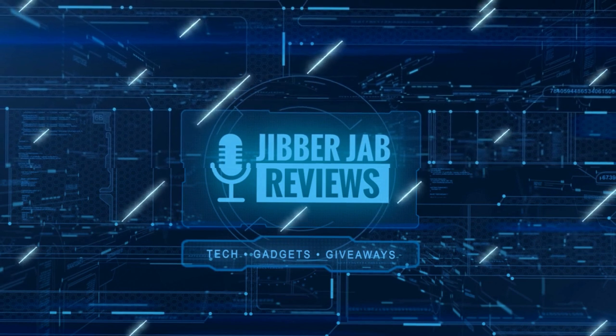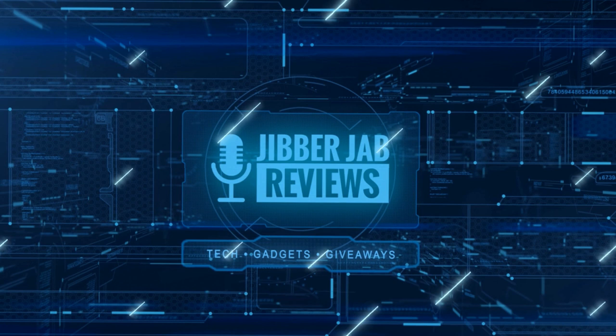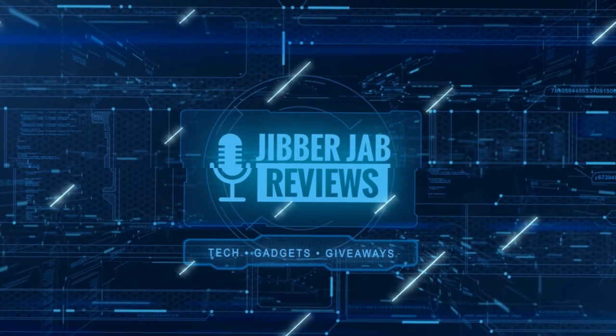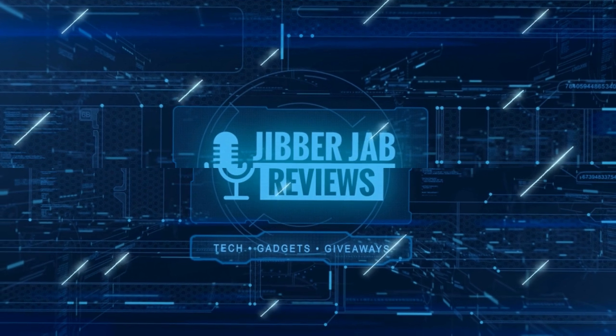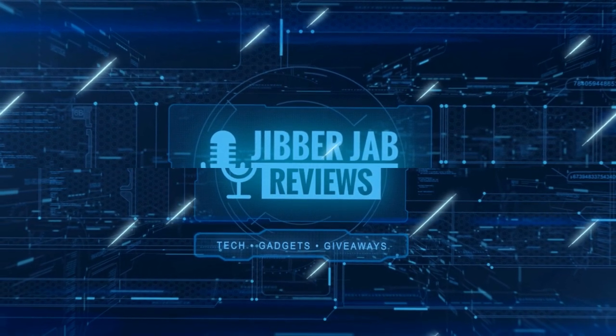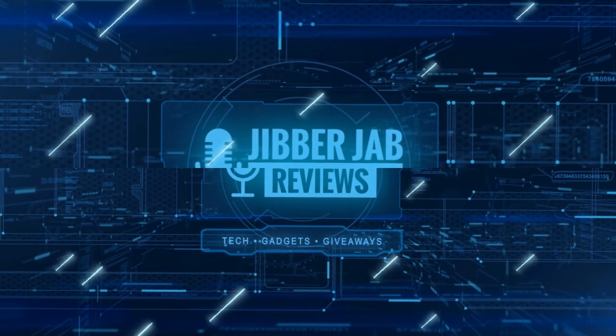Thanks again for watching the review, and if you liked it then show us some love with a thumbs up, subscribe to the channel, and share the video with your friends. With your support it really helps me keep the channel going so I can continue to offer you guys discounts, giveaways, and of course fresh content. We'll see you in the next episode — until then, take care!